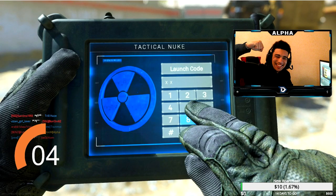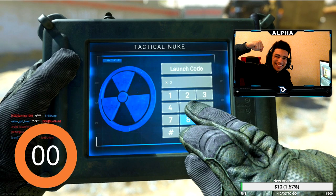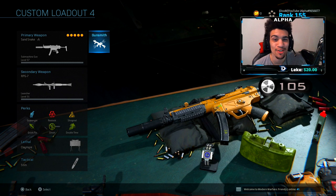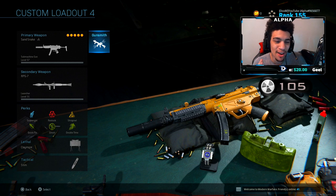Drop a like within the next five seconds for some nuke luck - you better hurry because time's running out. Yo, what's going on guys, welcome back to a brand new video on the channel. I hope you guys are having an amazing day. Today I'm bringing you guys an overpowered MP5 class setup.